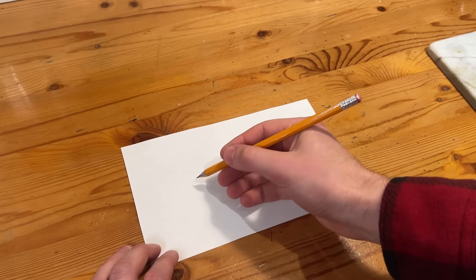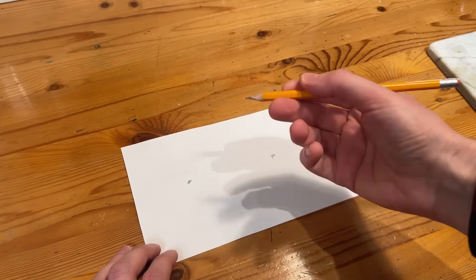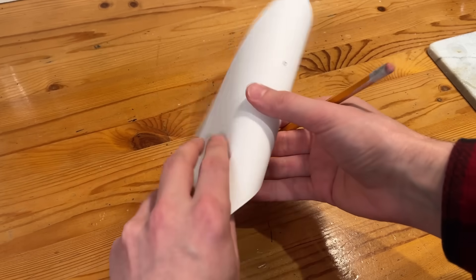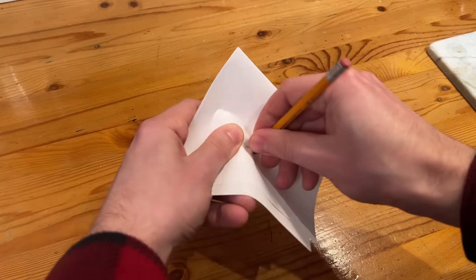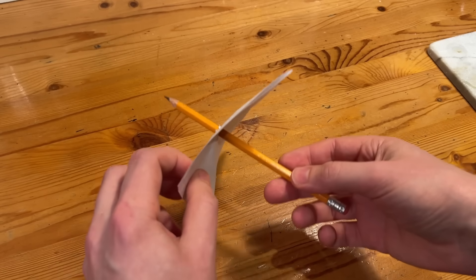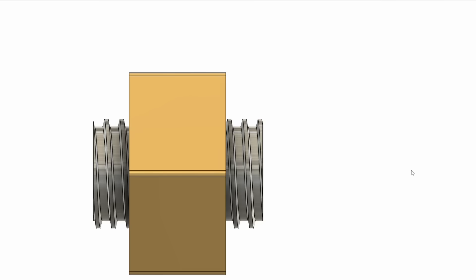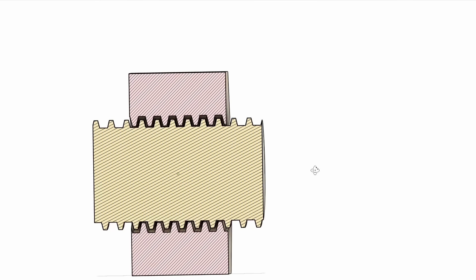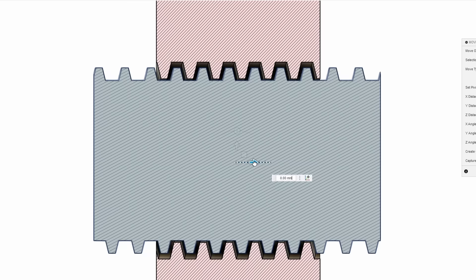Backlash is caused by the clearance between the internal and external threads of a lead screw assembly. This clearance means that every time you switch rotation direction of the lead screw, there's a dead zone you need to travel through before you're able to move the thing you're trying to move. As you can see in the demo, whenever we switch direction the lead screw threads need to pass through this clearance gap before they engage with the nut — and that is what we know as backlash.